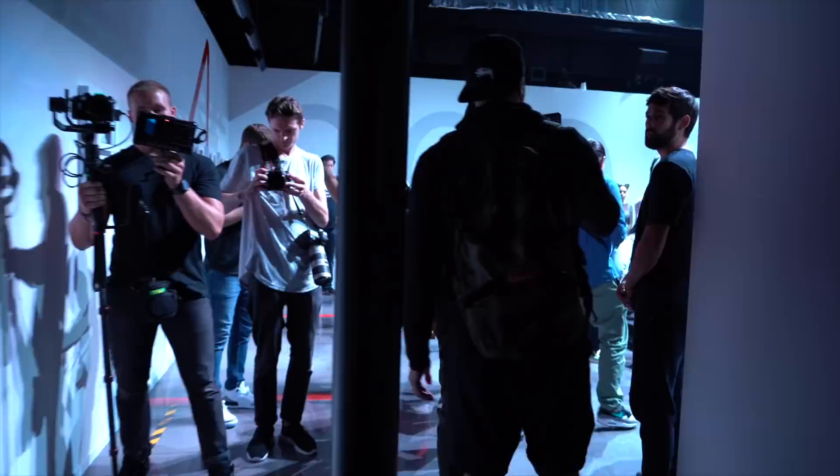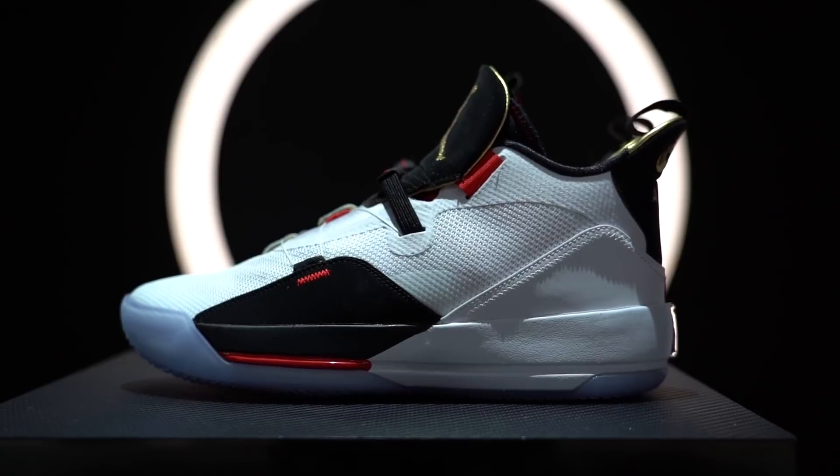Five, four, three, two, one. Please approach the Air Jordan 33.